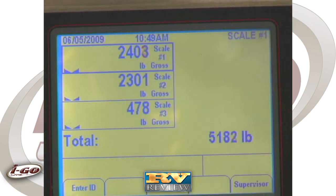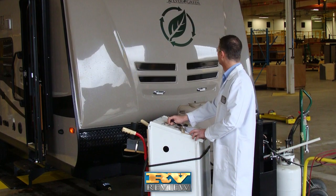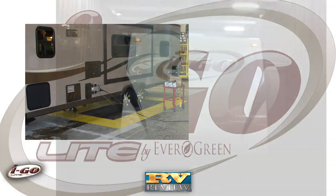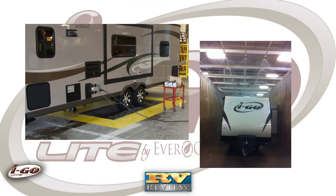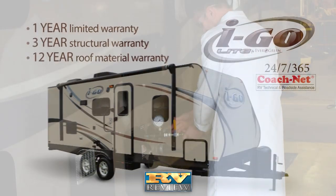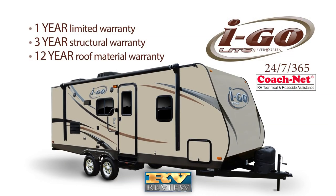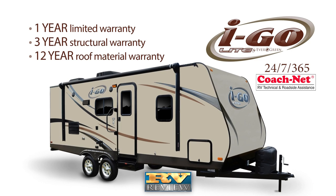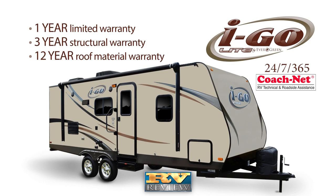All Evergreen products including the iGo Travel Trailer are submitted to a 101-point inspection including weighing, rain tunnel testing, air seal leak testing, gas pressure testing and electrical testing. A 24-7, 365-day roadside and campsite assistance program is free for the first year of camping. Also included is a 1-year limited warranty, 3-year structural and 12-year roof material warranty.